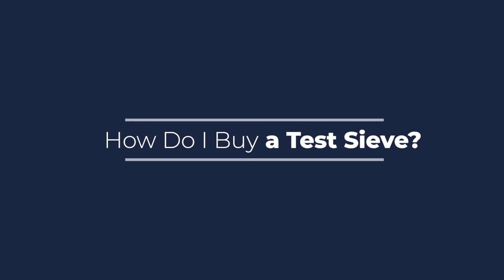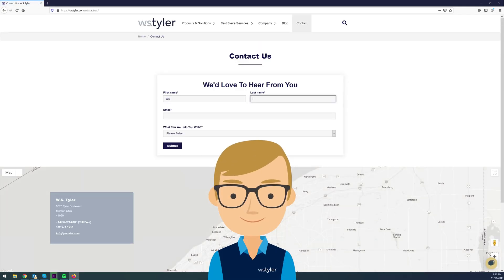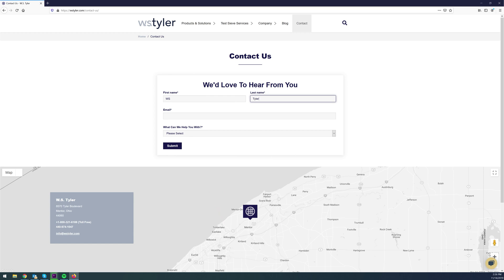How do I buy a testive? After finding your industry standard, the next step would be to visit our website and fill out a contact form or use our chat bot to get in touch with one of our customer service reps. They'll be happy to help you select the right sieve for your application. These are only the basics of testives. If you want more in-depth information, we have many blogs that will go into more specifics for you. Just click the link in the video description.